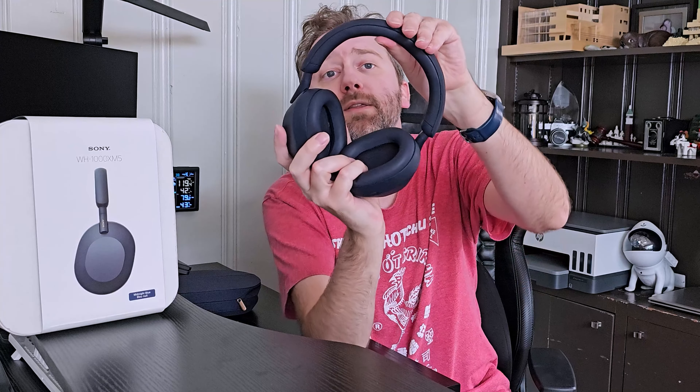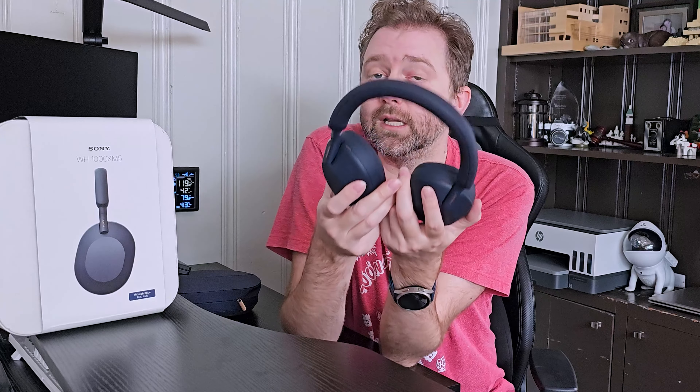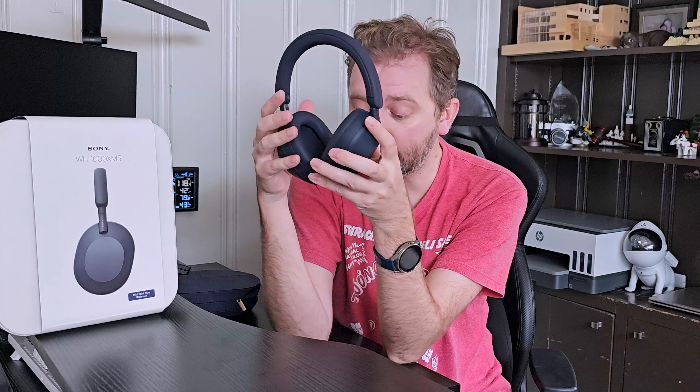As far as comfort, they have a soft leather earmuff cup — super comfortable. Up at the top, they also have a nice leather headband; everything is really soft. They hug your ear but they're not really tight. I can wear these all day long and I don't get any ear fatigue, which is really ideal especially if you're wearing them for a long time. Also, with a lot of earmuffs my ears get really hot — I don't experience that with these, and I think it's because of the way it sits on my ears.